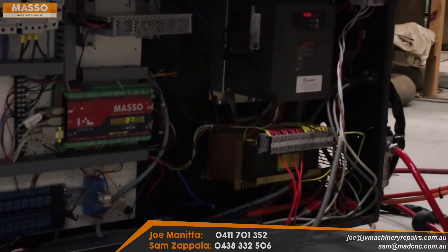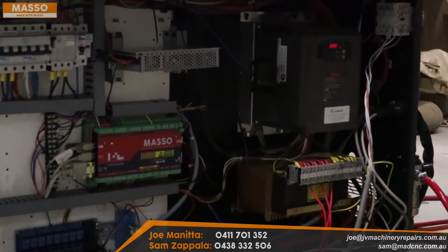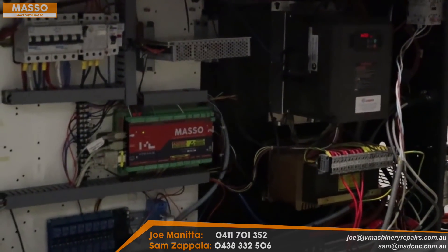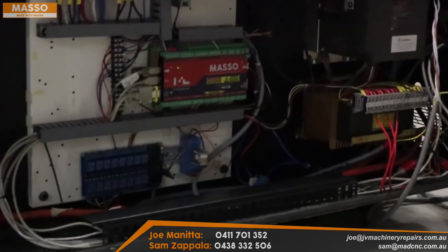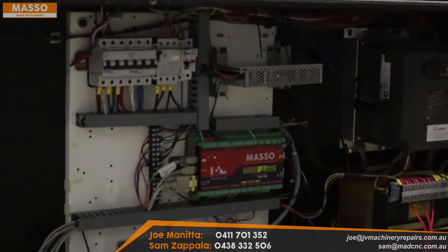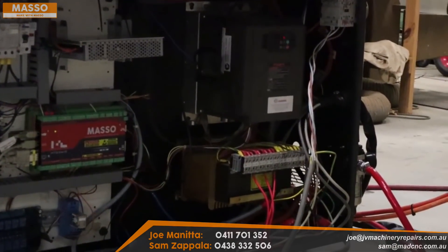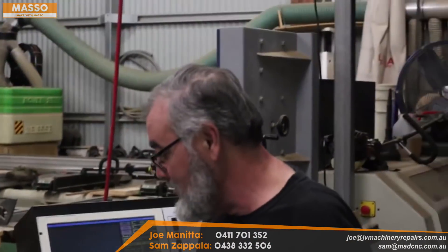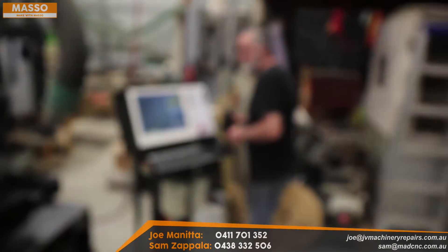There's a bit of stuff missing out of here — you're probably wondering where my drives are. They're not here. I've actually used hybrid stepper motors, 12 newton metre ones. I had an issue with the length of cable that came with the motors — it was only about three metres long, or could have been even shorter. So I had to figure out a way of either lengthening the cables or somehow reducing the amount of cable I needed. Let's go around the side here and have a look.